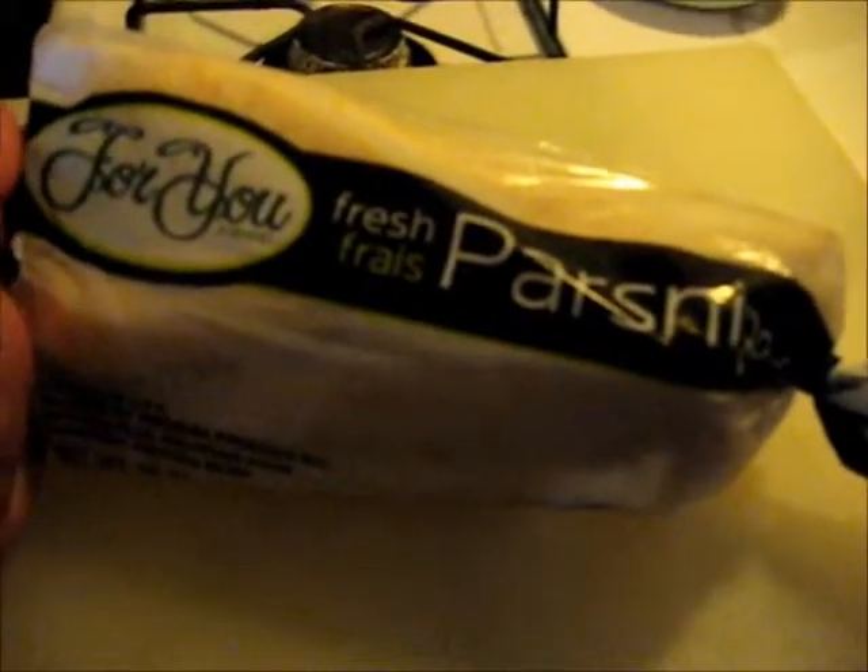Good morning, good afternoon, good evening, wherever you are, whenever you might be watching this. Today we're going to make some parsnips. I tell you what, y'all, if you've never had parsnips, you really need to try them. They are so good.